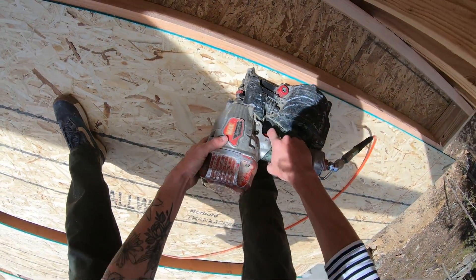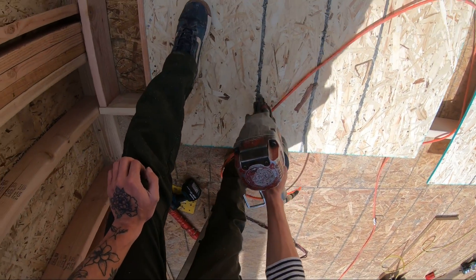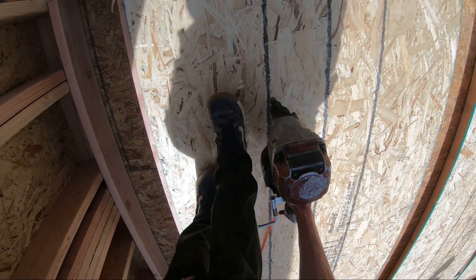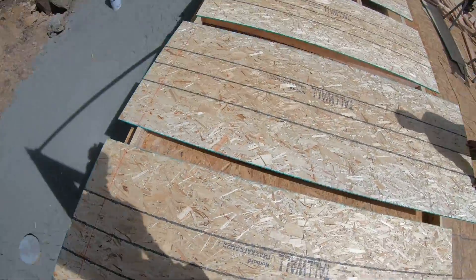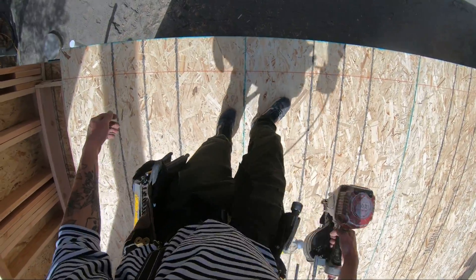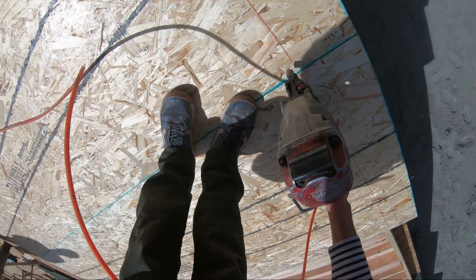Always check your studs for bow before you get too far in. I really like these tall wall sheets because the lines in them are actually accurate. A lot of the typical OSB we get, the markings for the studs can be off up to 2 inches sometimes — they're still decent for a parallel reference, but not for an exact location of a stud.